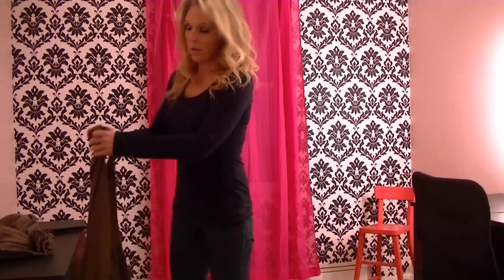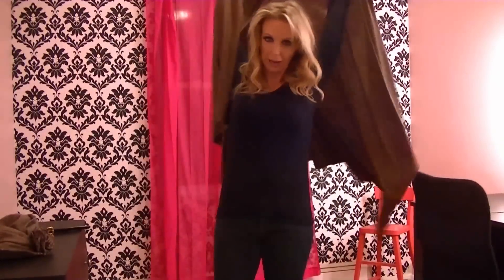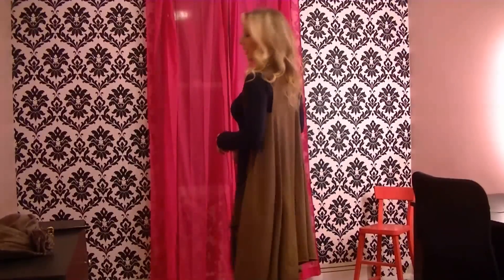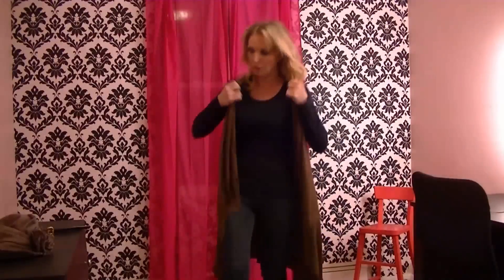So let's try on this new wrap vest that we made! You can wear it many different ways — that's the cool thing about this. You can just wear it long and flowing, so it kind of flows around in the back like that. Looks really cool!